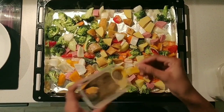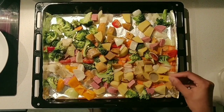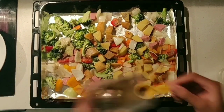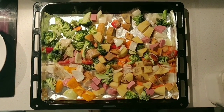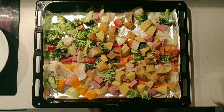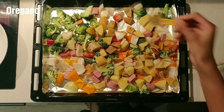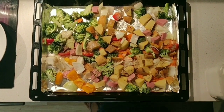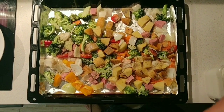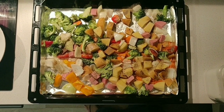I will add a little bit of pepper and a little bit of Italian herbs. I will add them for flavor. I will add a little bit of Italian taste.